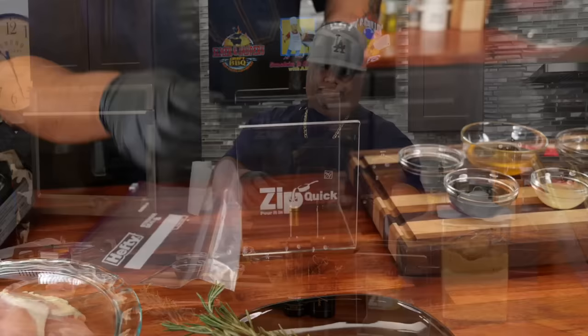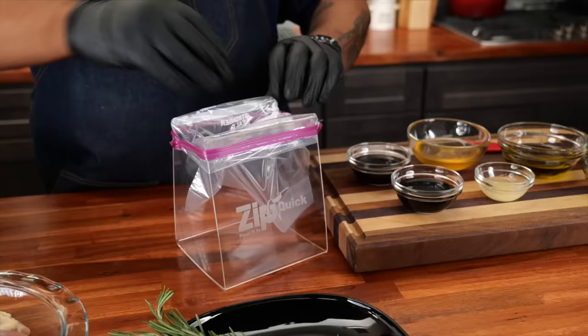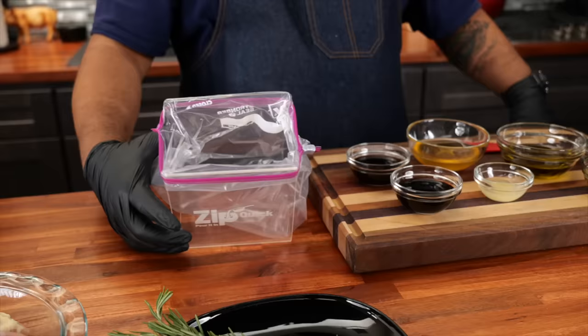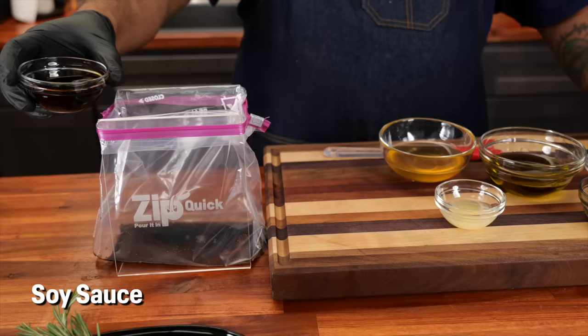If you guys haven't seen this, it's genius — super simple but it makes your life so much better. We're just going to open this up like this. This right here is fire, folks. So let's go ahead and put our ingredients in the bag. I'll start with my W sauce, soy sauce, lemon juice, vinegar.